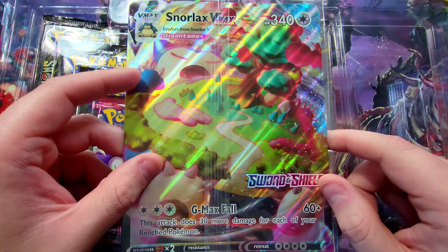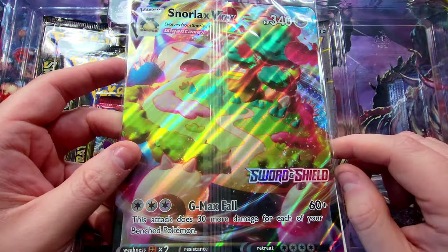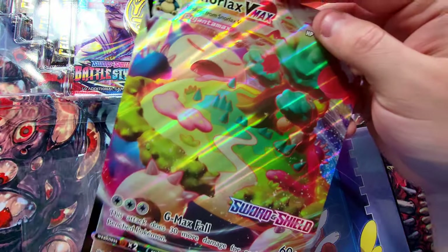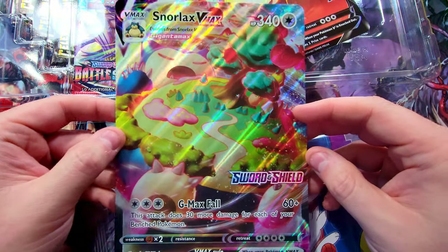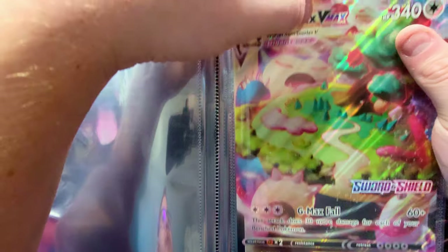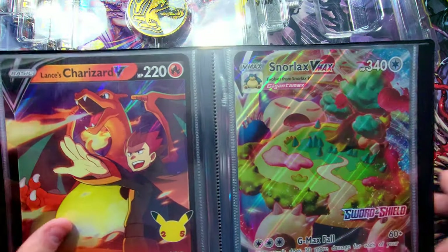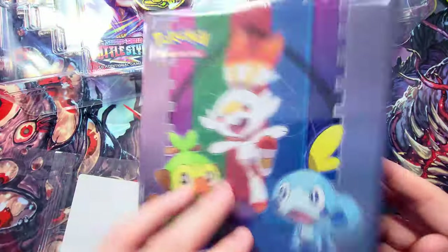Let's get my binder out. I still have yet to put this Snorlax VMAX that I got with this purchase — they actually gave it to me for free when I got this at GameStop. So I gotta put this one in my binder. Slide this guy out — oh yeah, he is sick. I love this VMAX card. I'm just gonna put these guys in the middle — add it in there, bang boom.